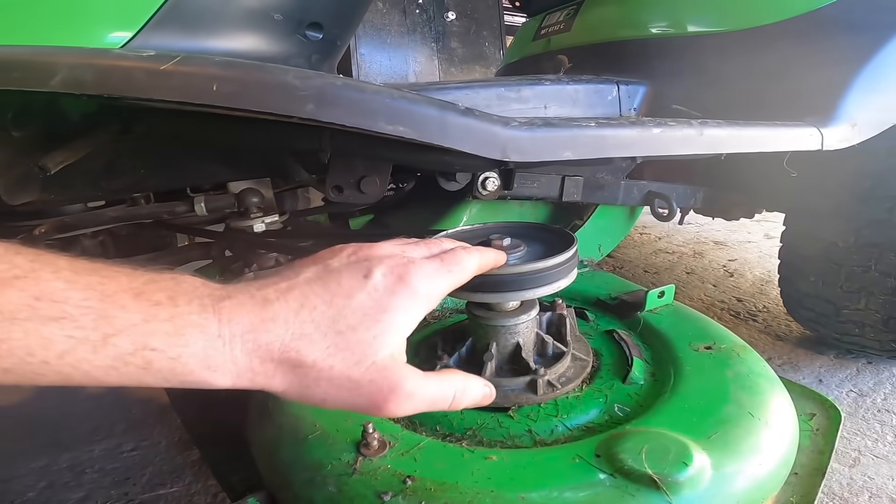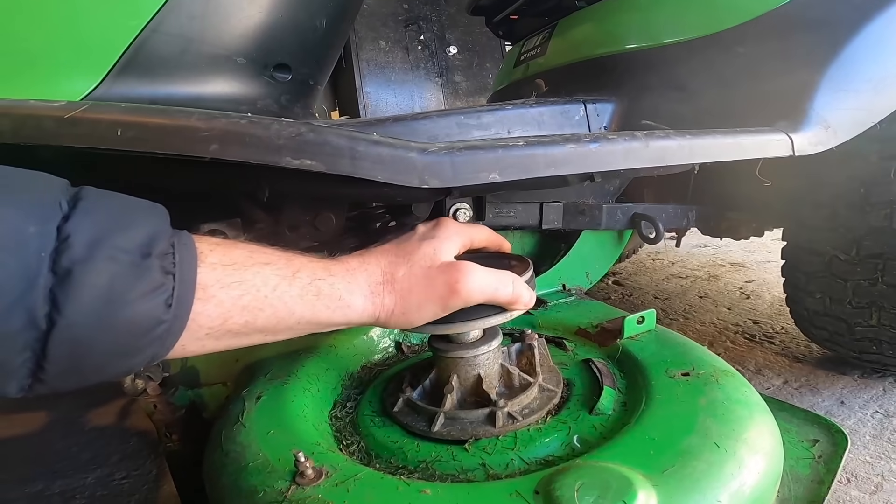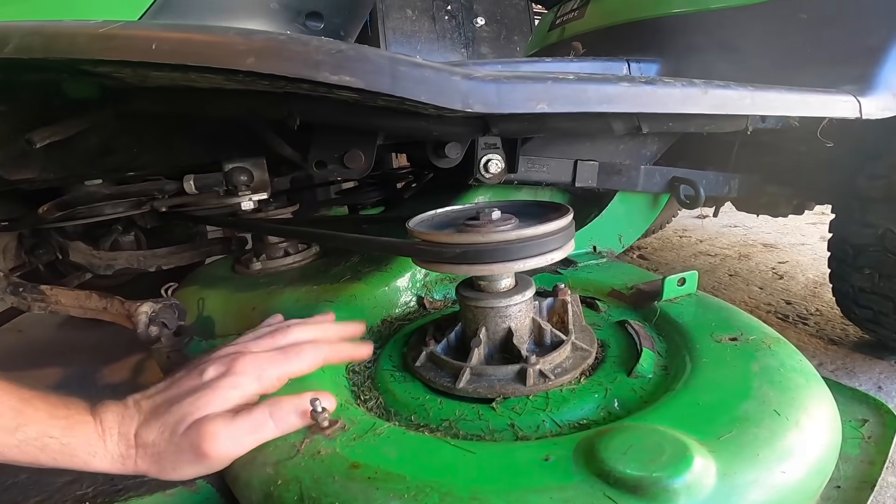My battery went dead and I didn't film taking the decking off — I know a lot of you would have liked seeing that, but I'll just show you what actually was wrong. Down here you can see the pulley system. I wanted to show you this side first to see where it works. That's just straightforward — the belt turns that and turns your blades underneath in the deck.